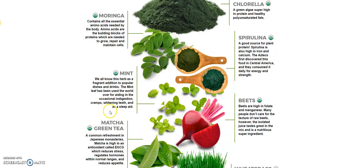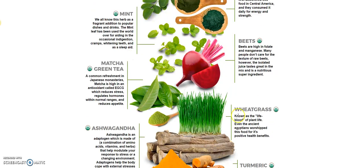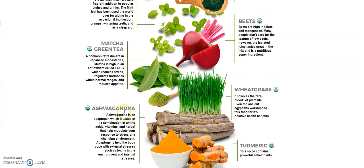You've got mint — very good — green tea, and wheatgrass. Every health food store sells wheatgrass; it doesn't taste great and it costs about $4 for an ounce on its own. And there's ashwagandha. That's got to be good. And the word 'adaptogen' — adaptogens have really come out in the scientific community over the past five years in terms of what they do inside your body. Adaptogens are very powerful.